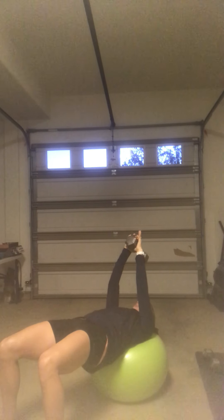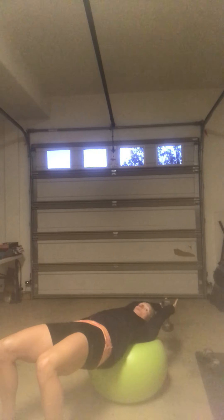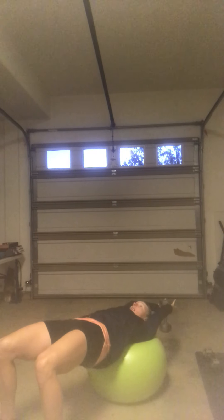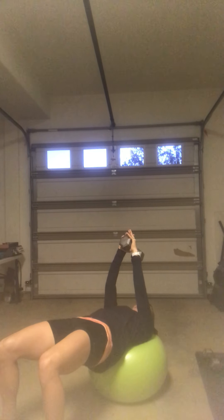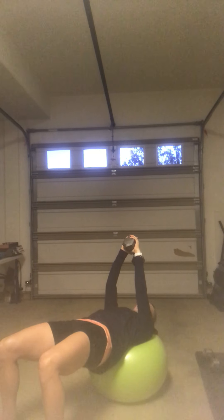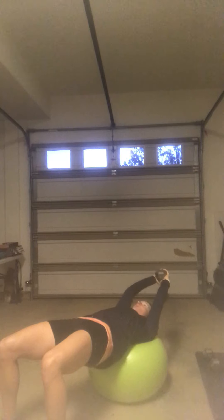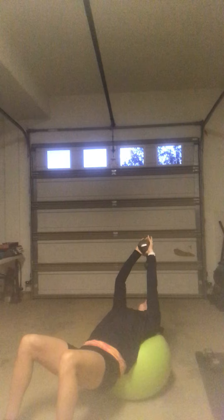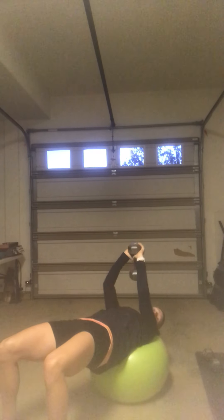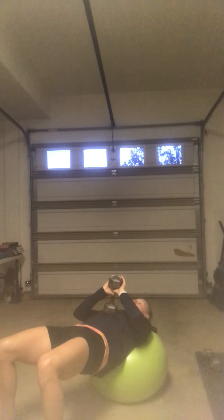On our dumbbell pullover, we're going to allow the arms to open as far back as you can, really trying to open the armpits. Keeping the hips up high, squeeze back to the top. Things to look for: number one, you've got a slight bend in your elbows — they're not locked out. Number two, abs and hips are super tight as you move so that when you pull back over, your hips don't drop. Once your hips drop, it's gravity doing the work to get that weight back up and not your muscles.